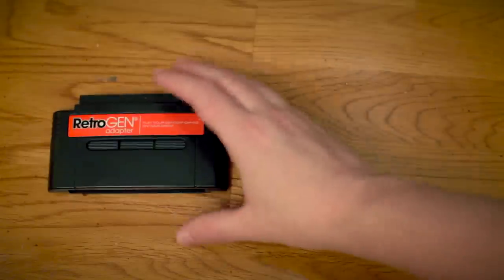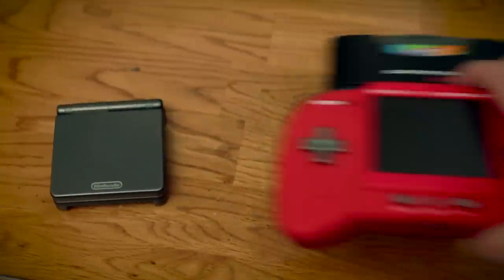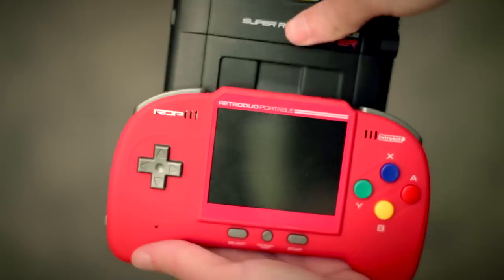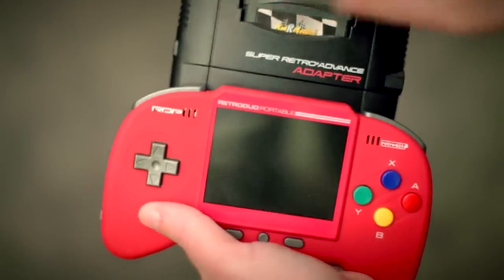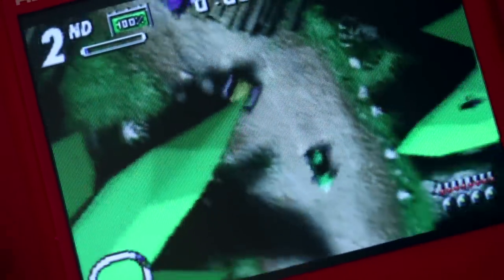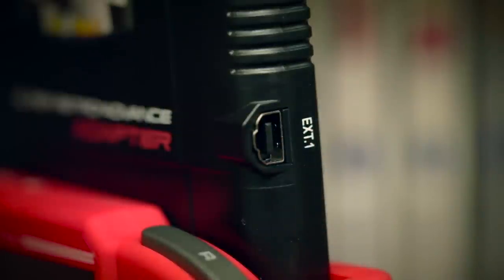Sold separately are adapters which let you play Sega Genesis or Game Boy Advance games on the unit — just in case your Game Boy Advance is a little bit too portable. The Super Retro Advance adapter, which retails for $45, plays Game Boy Advance games and it seems to do it really well. The image looks good on screen except for that composite video quality. The adapter even has a Link Jack so you can trade Pokémon or whatever it is you Game Boy people do with it.